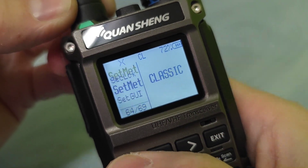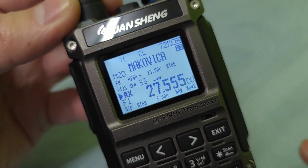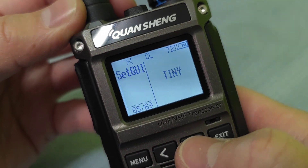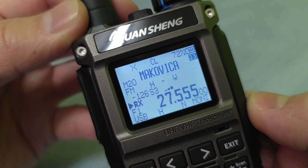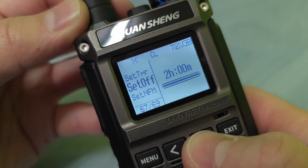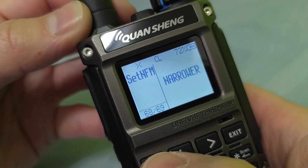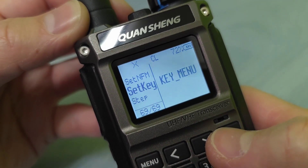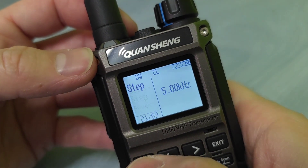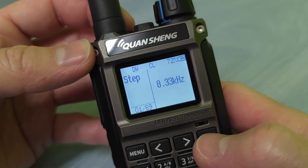I like the classic more. Then we have set GUI, which means you have tiny small numbers or information under the name of the channel, and you can make them bigger if you set to classic — those informations are bigger down there as well. There were some questions if it's possible to set 8.33 kHz step, and as you can see, yes it is possible — 8.33 is for air band.